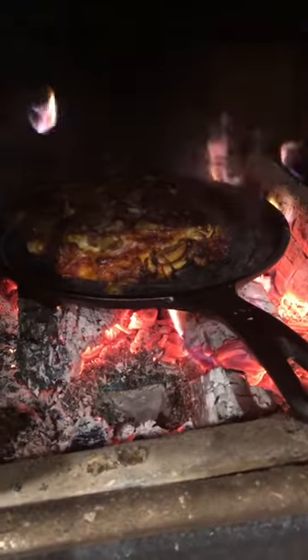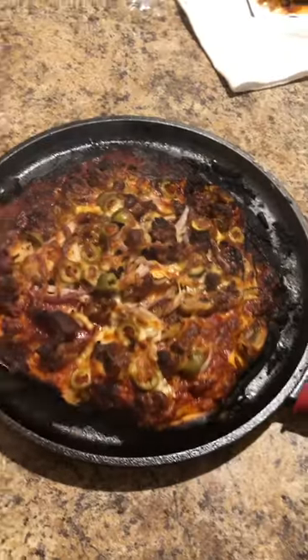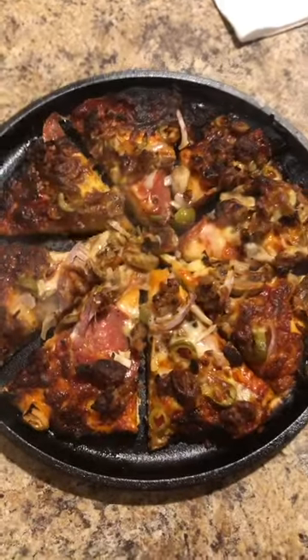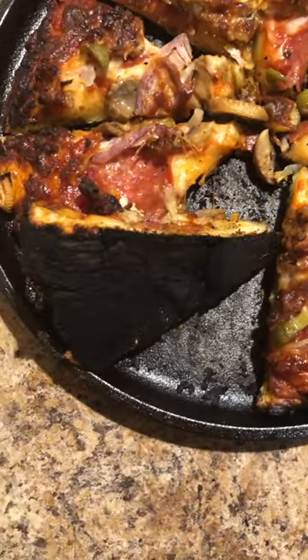Look at that — I burnt it. I left it too long. All right, I'm gonna take it out. Holy cow, I really burnt this thing. Anyway, I'm gonna try to eat some of this, but definitely not gonna eat the bottom.